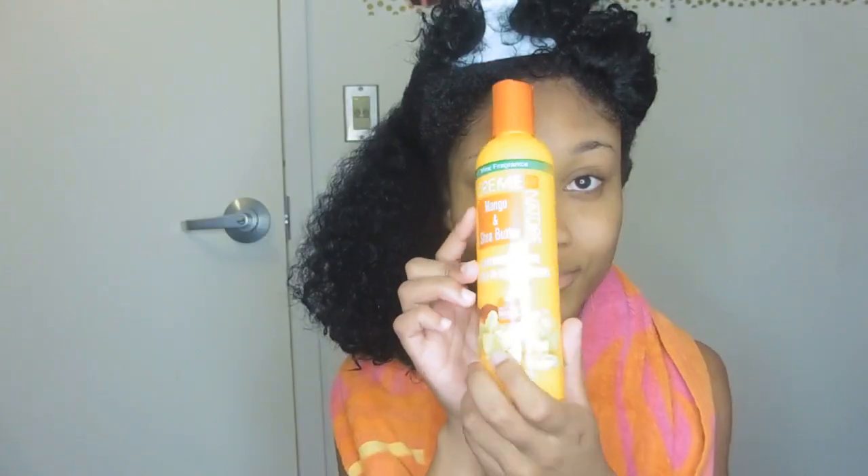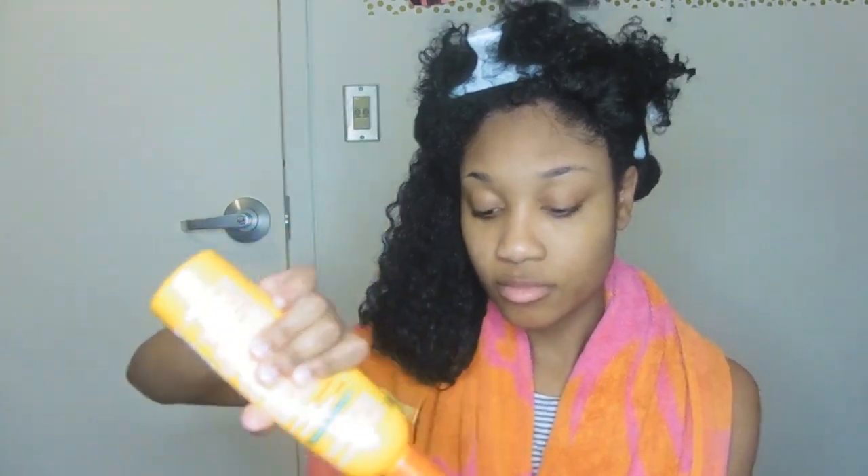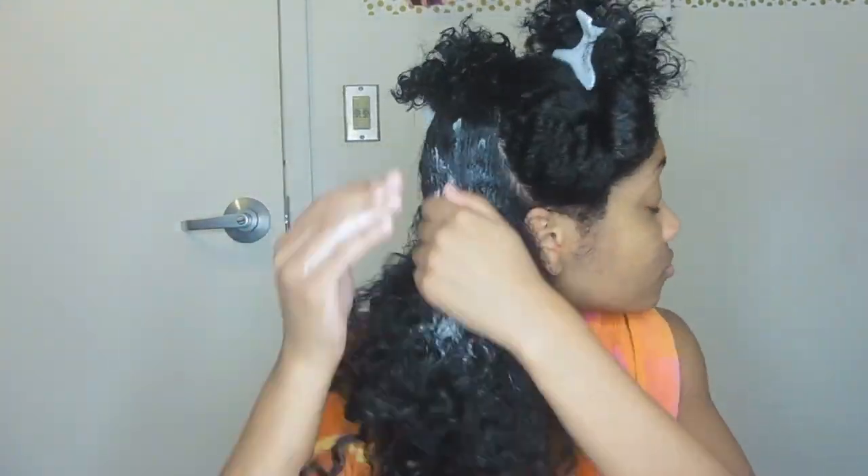You guys know I love using the Cream of Nature leave-in conditioner — it's very affordable, literally only four or five dollars, and it lasts you a while. I'm going to saturate each section with this. You want to make sure your hair is moisturized, and after I do that I'm taking medium sections within that quadrant and I'm going to be dusting or trimming my hair.